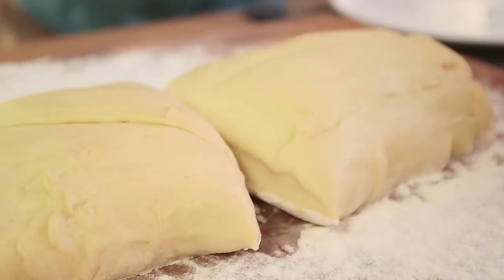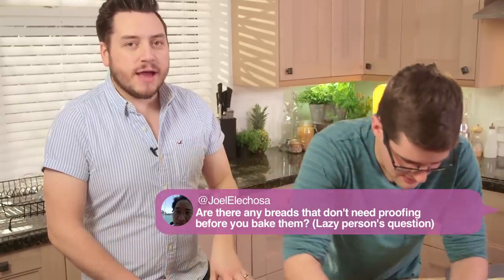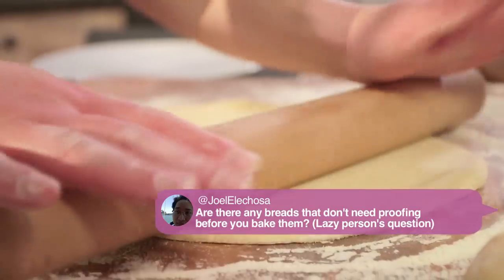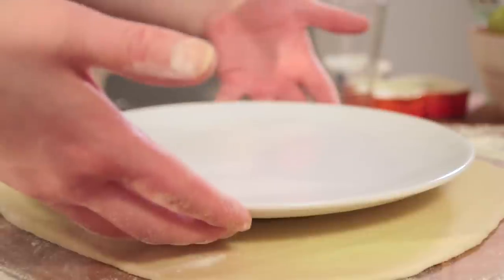So once the dough's proved, then what happens? Well, then you split it into four different sections and you roll each one out - each quarter we roll flat to the shape of a plate. We proved this, which we did, because not all breads need proving. Joel asked what breads don't need proving because he's a lazy chef. Basically, any bread that has yeast in it will need time to prove. However, there are loads of breads around the world that don't - flat breads, corn bread made with self-raising flour and baking powder, pita breads, chapatis. Those are the ones that don't need proving, but most still need kneading.